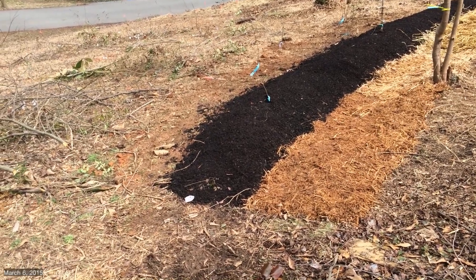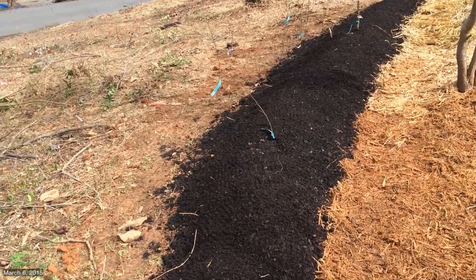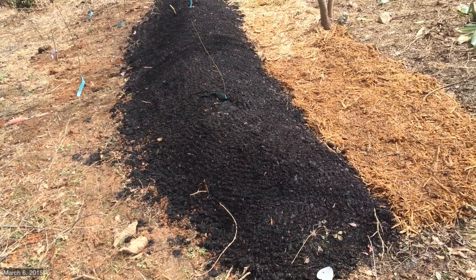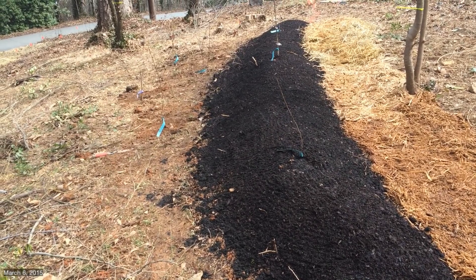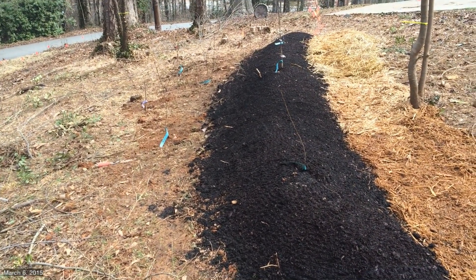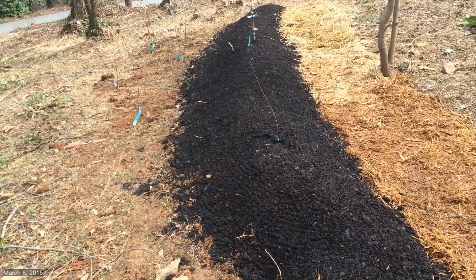We're back at the Pearl U and my Hugel Berm on contour. You can see there we have completed it. I finished filling it in with dirt and then I got some soil conditioner and compost and top dressed the very top part of the mound. That's why it looks so rich and black.